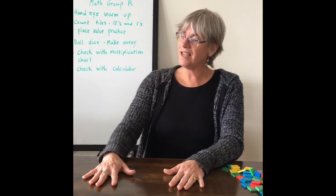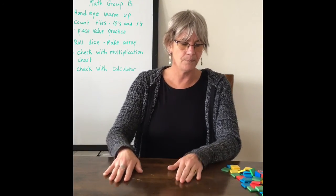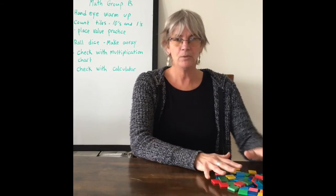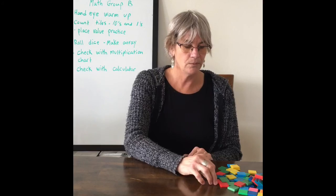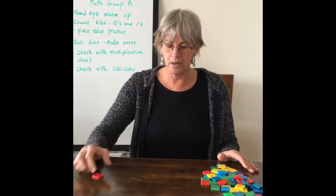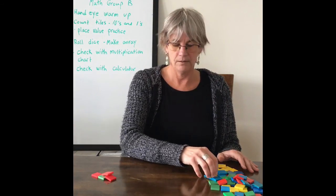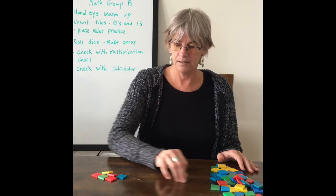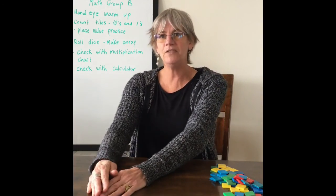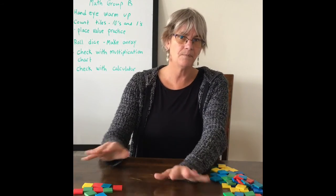Now we're going to count our tiles in groups of tens and ones. Remember, we're counting with one-to-one correspondence — starting with our group and then moving it. One, two, three, four, five, six, seven, eight, nine, ten. And there's our first group of ten.